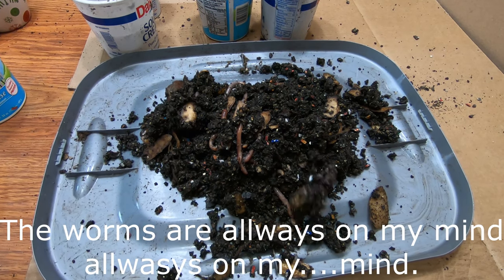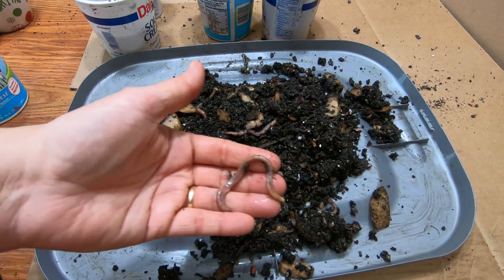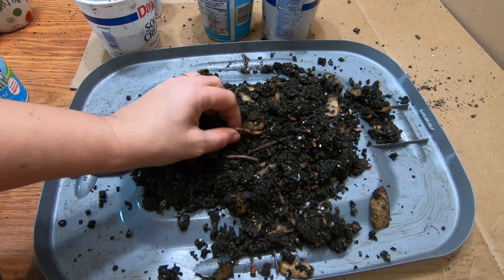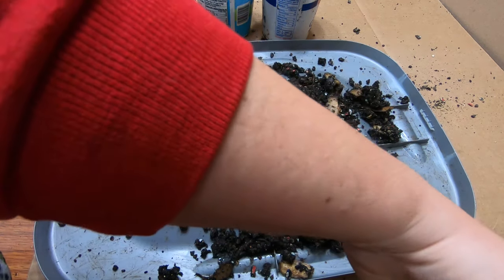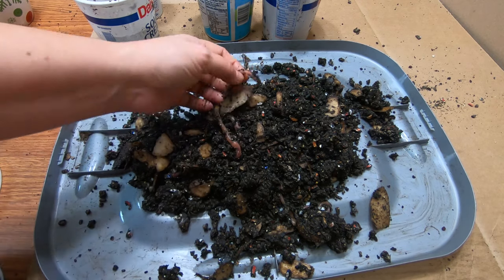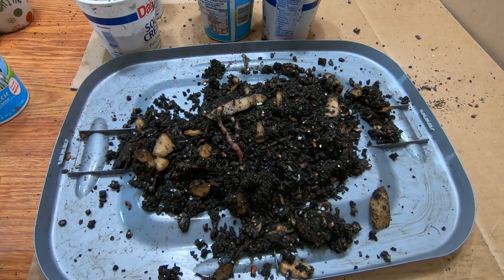What size are these worms supposed to be in the first place? So what I decided to do was to weigh them. This guy here weighs 1.9 grams. We're just going to get an idea of what European nightcrawlers are supposed to weigh. That one is 2 grams. This one is 1.4 grams — these are already quite a bit bigger than what the experimental worms were. This chunky little guy here is 1.7.